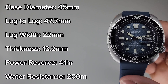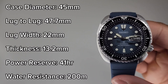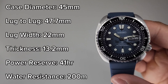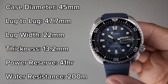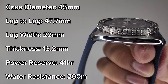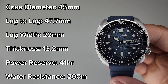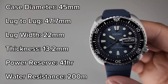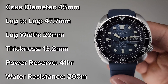Here are the dimensions and specs. The SRPF77 has a case diameter of 45mm, a lug-to-lug of 47.7mm, lug width of 22mm, and a thickness of 13.2mm. It has 200m of water resistance with a screw-down crown, and 41 hours of power reserve thanks to the 4R36 movement.